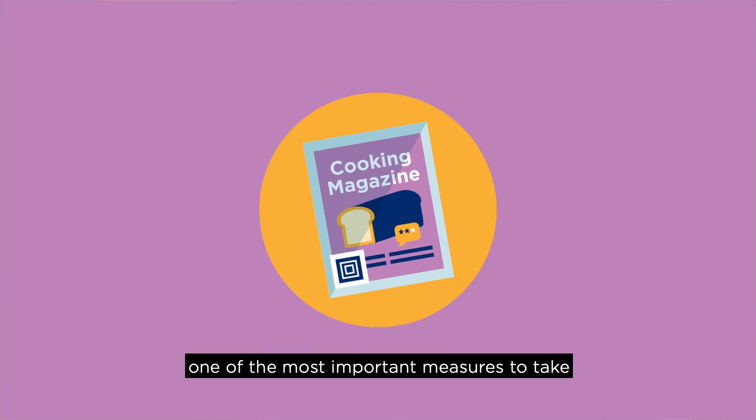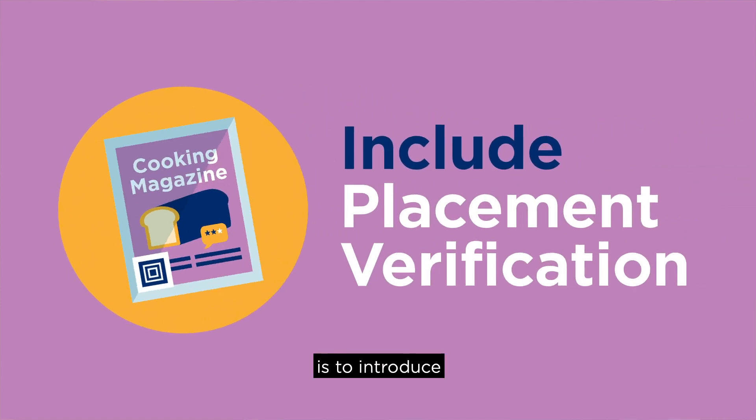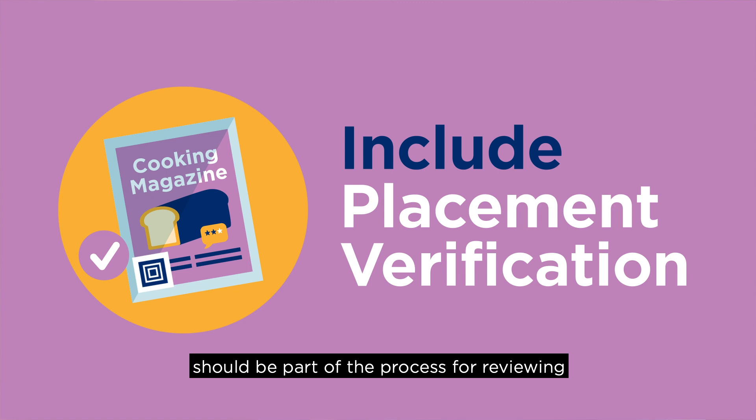For this reason, one of the most important measures to take is to introduce a tag placement verification step when ramping up. This same step should be part of the process for reviewing any changes in product packaging as well as new products moving forward.